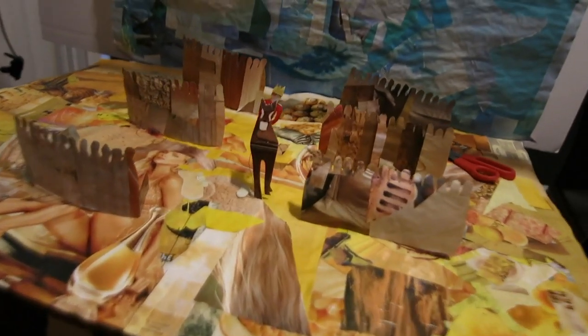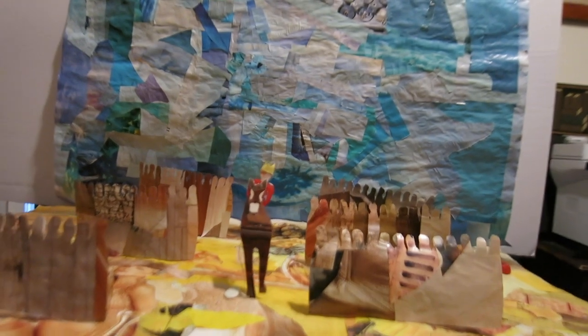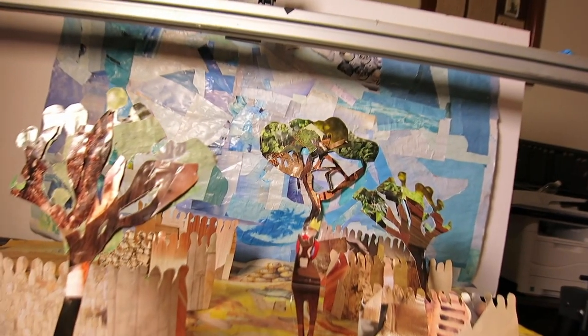I was working on my royalty scene. You've got crowds on either side but I felt like it needed more, so I've been making some trees. There's one tree, another tree — I almost think I could do with one more. But I don't know if it's worth making another one because it's going to take a long time, so we might just go with this.